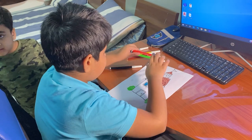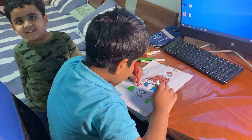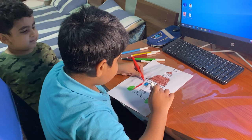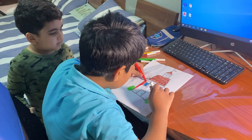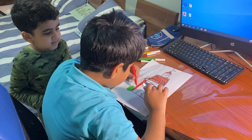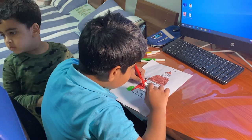And what will you draw? I don't know. You don't know? Who will help you? My brother. Your brother Hashi Bhaiya. Okay, just see how your brother is drawing and learn from him. Okay. Until next time, bye.